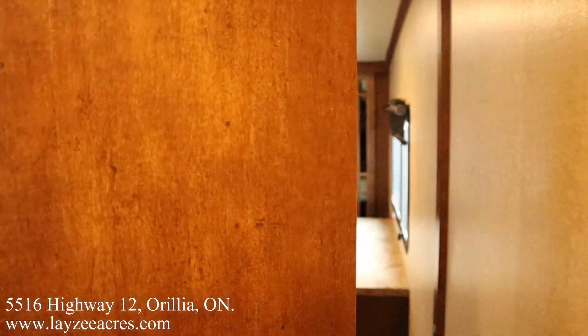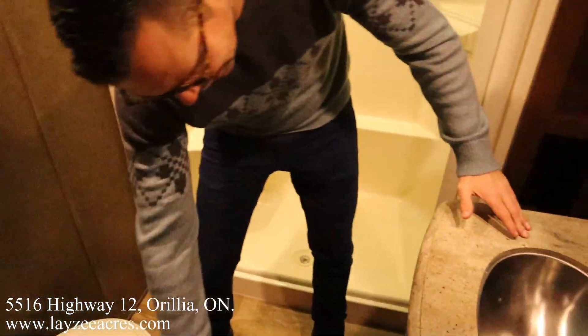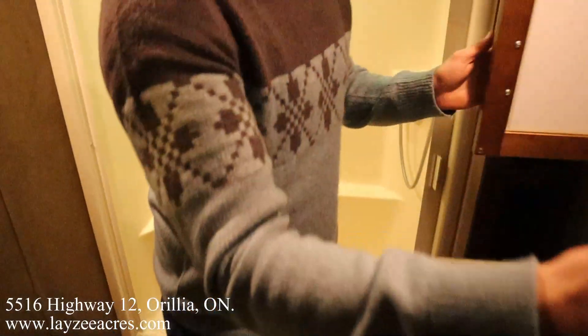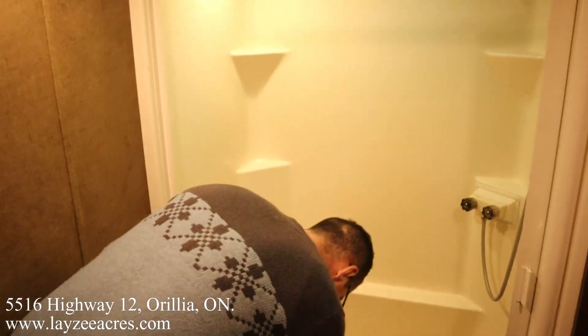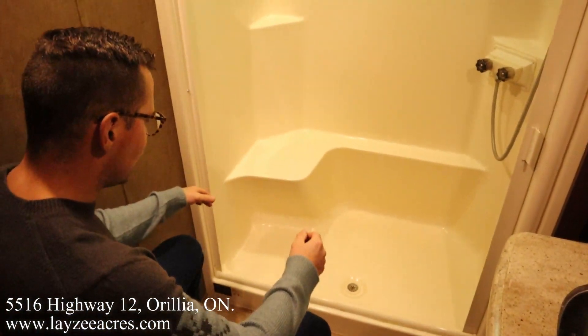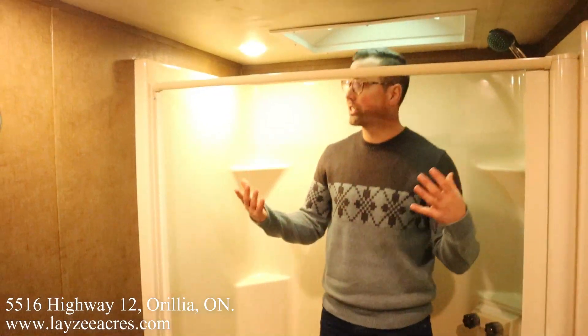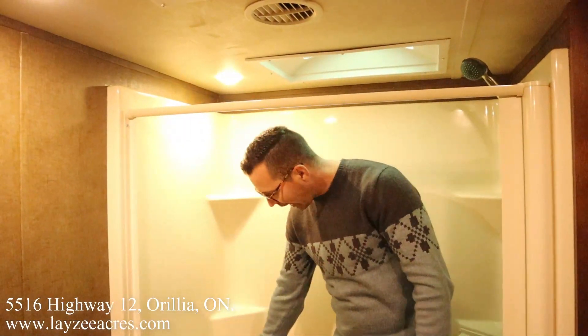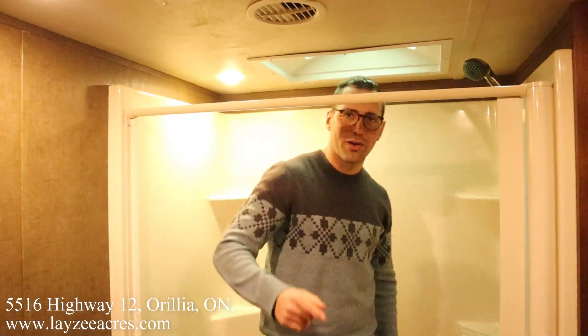Let's head into the washroom. We've got solid surface even in the washroom — that's nice. Counter space, medicine cabinet, linen closet in through there. We've got a porcelain toilet — better believe it. The shower checks out — I'm six feet tall and there's lots of height in here. I can sit down and shave my legs. Nautilus shower door and an upgraded shower head.